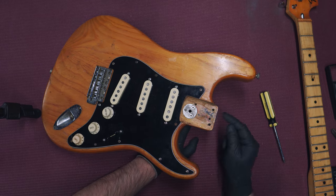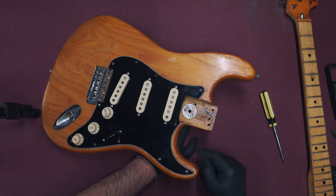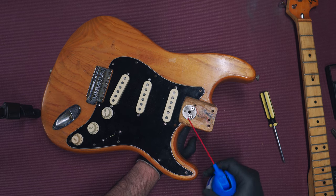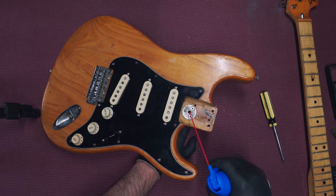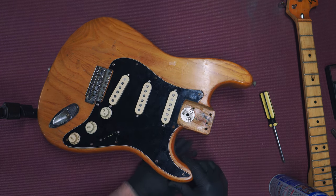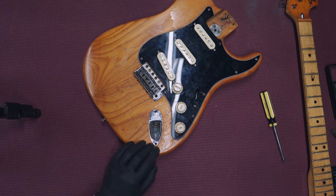Any type of cleaning solution I add essentially runs the risk of removing these stamps, so I'm not going to run the risk of cleaning this. It's pretty dirty — there's a lot of leftover finish, grime, and dirt — but I don't want to put any cleaning solution on here. I might blow it out with some canned air as the safe thing to do, and you can see all that junk coming off.